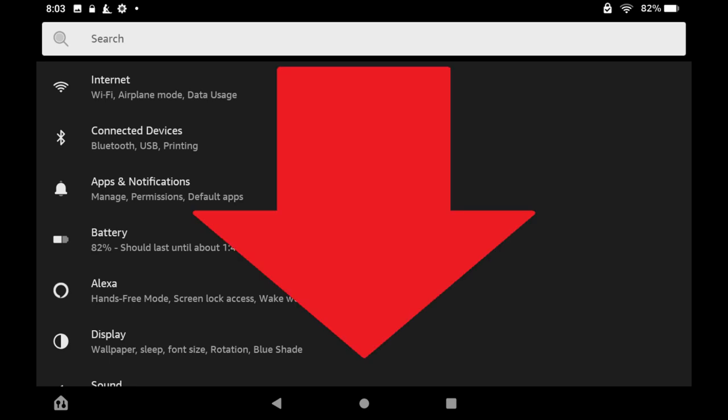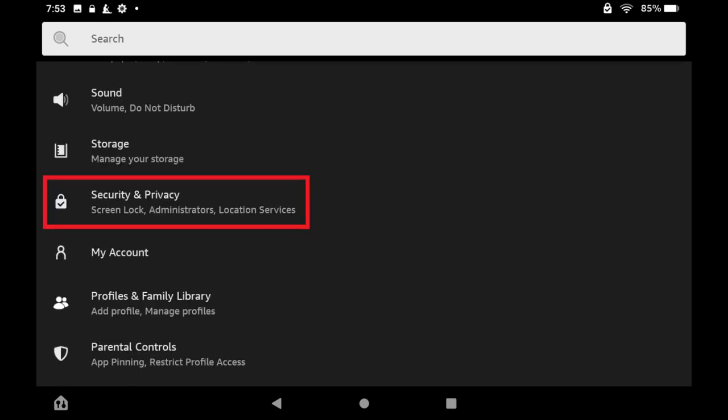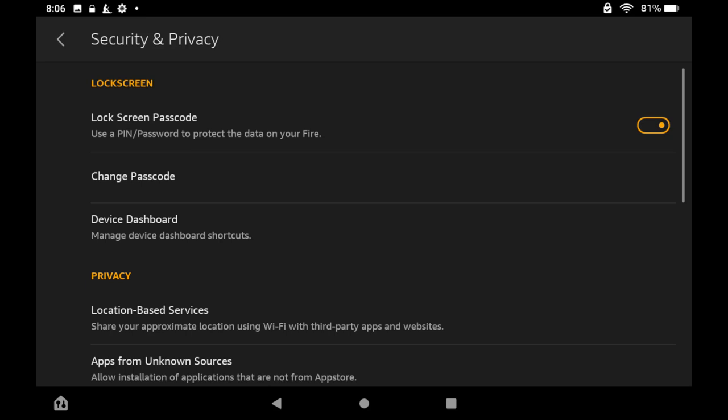Step 2. Scroll down this menu, and then tap Security and Privacy. The Security and Privacy screen is displayed.